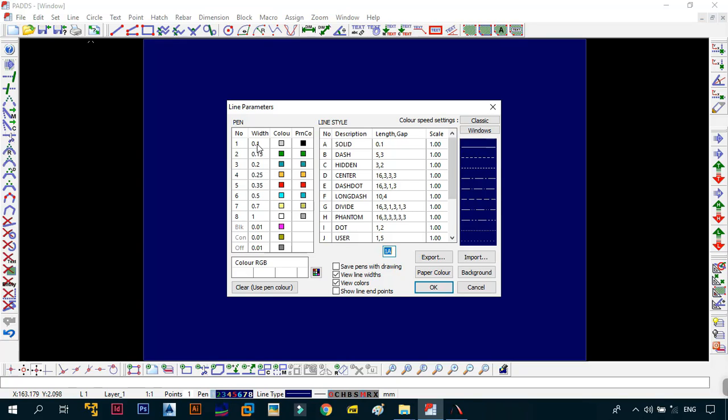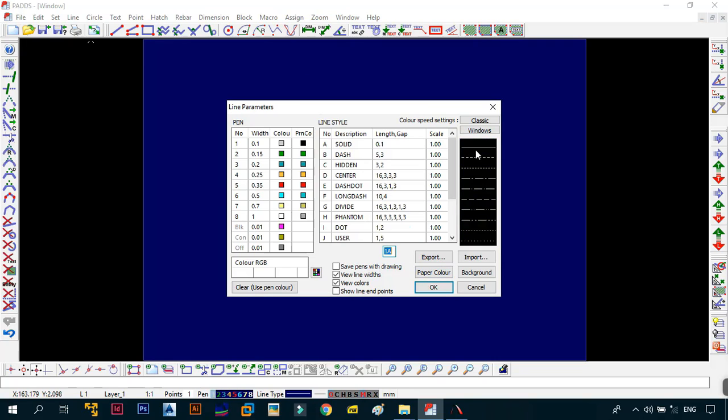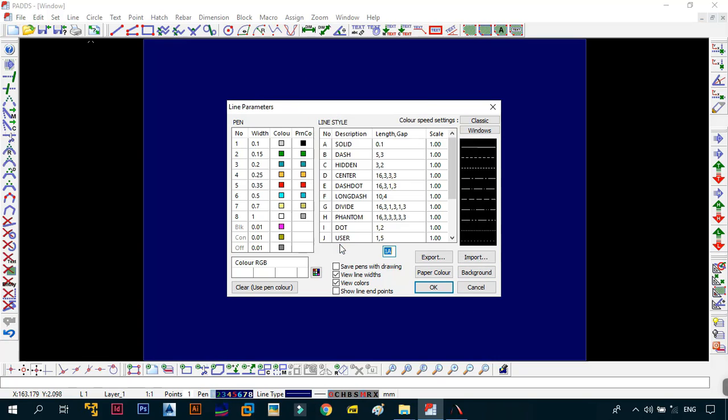The first thing we need to change is the paper color. Make sure that the paper color is going to be black. And for the background, make sure it's in black as well, then click OK. As you can see, it's already changed.